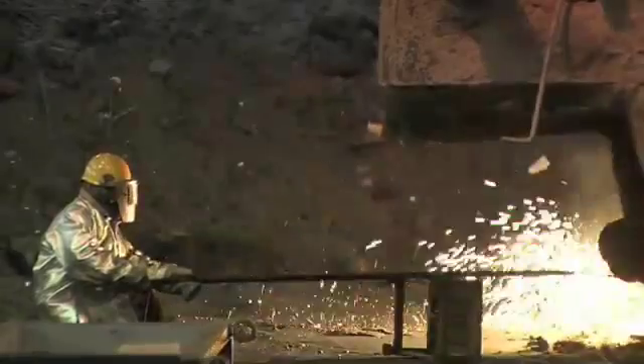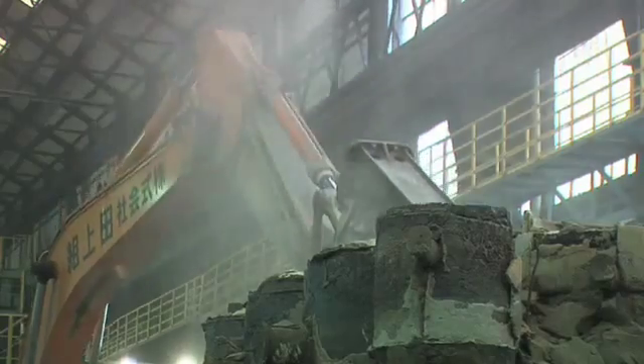Excess sand and extra parts from the mold are cut off the saddle in a process called fetling.